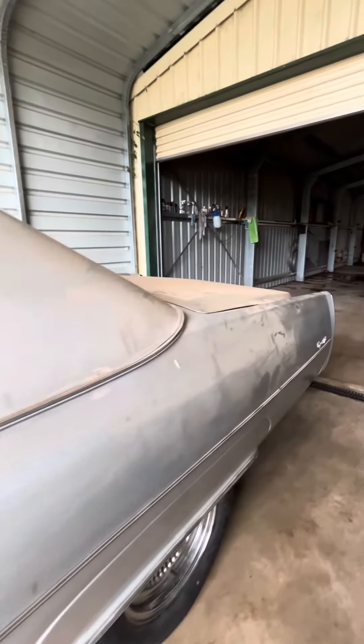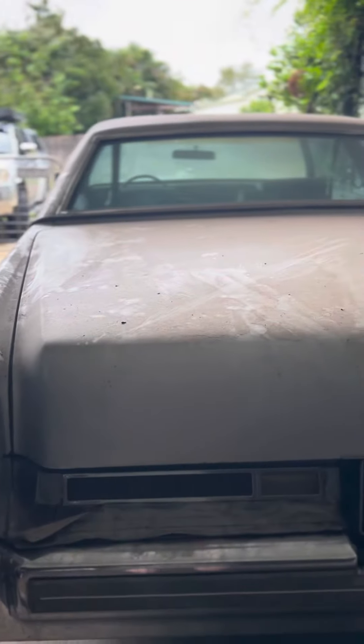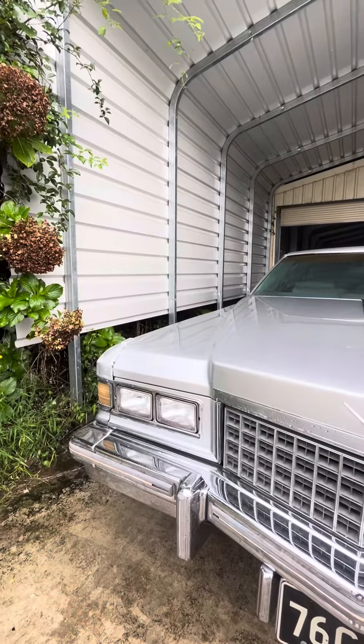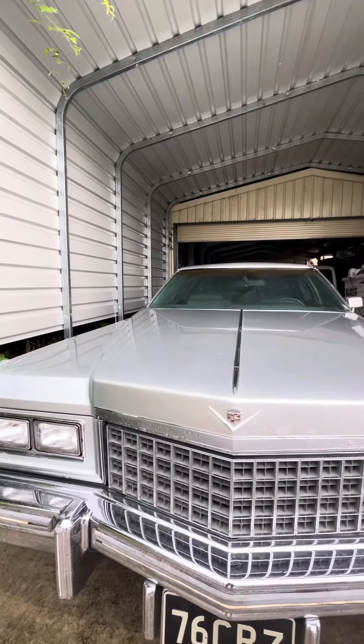This one though was mostly barn dust on Saturday — barn dust of course being worth a small fortune if you're trying to sell a car. Not trying to sell this one, so we got stuck in with our Bowden's car wash and gave her a good scrub-a-dub-dub. She came up looking pretty reasonable for what she is — hasn't moved for three years.